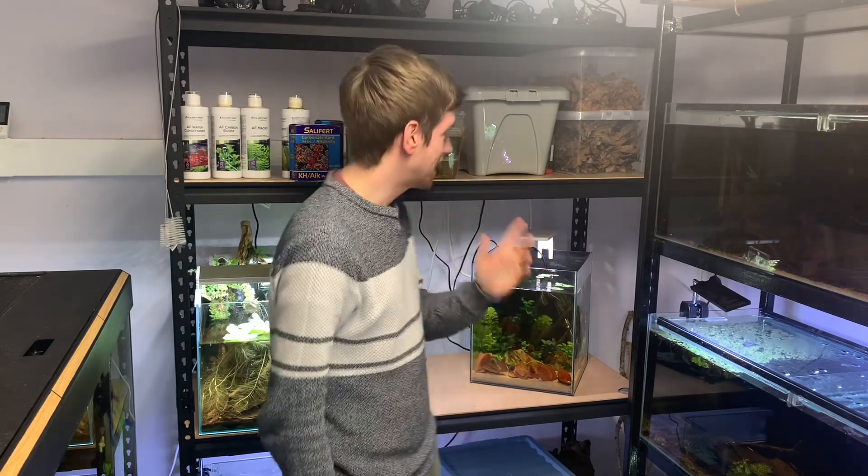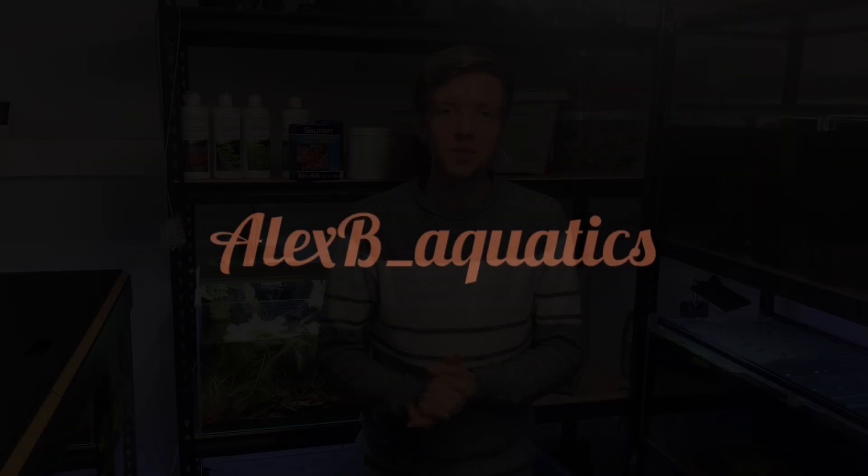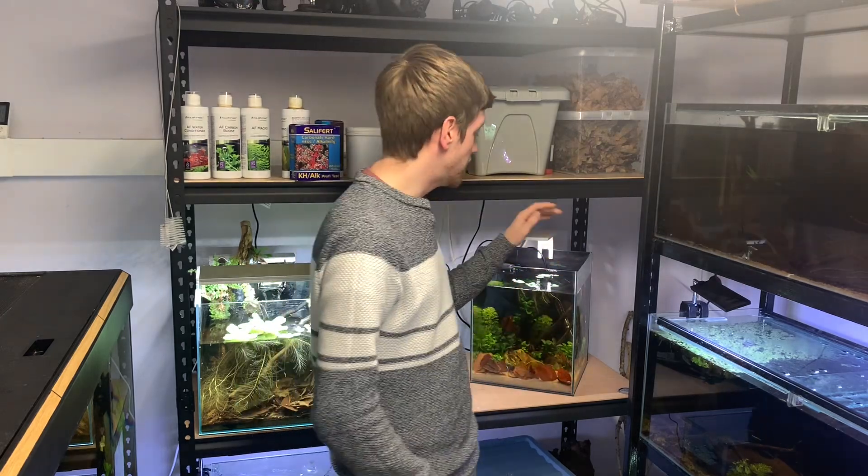Hello everyone. Today I'm going to talk about carbonate hardness because I'm going to be testing the carbonate hardness of my new scape. Carbonate hardness — KH, or alkalinity — is a measure of carbonate ions in your water. The reason this is important is because I'm going to be keeping a fish that likes very low pH water in this tank, and carbonates act as a buffer stopping the pH from dropping.